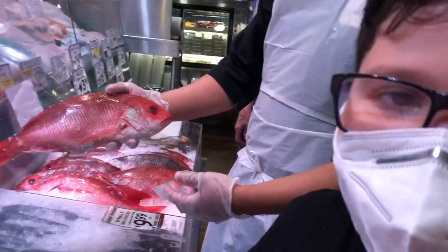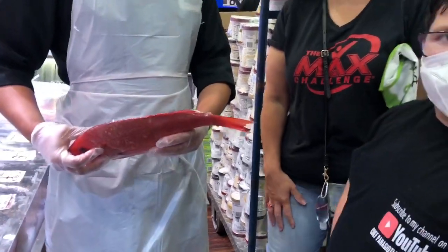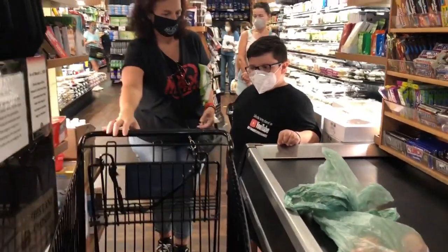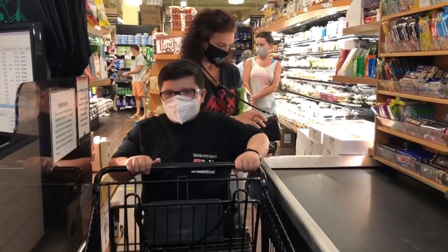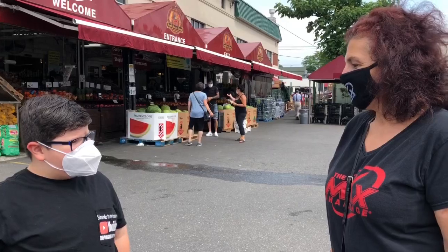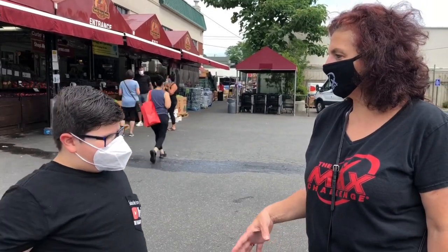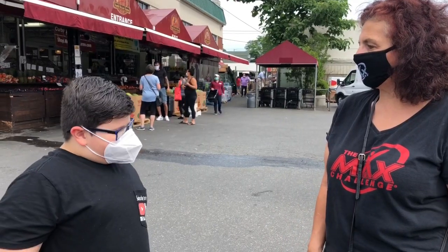Red Snapper. Thank you for sponsoring my video. Chef, it is a pleasure to sponsor you. I'm so excited and I can't wait until the day that you're going to be able to cook for us and we'll be able to have a meal together.